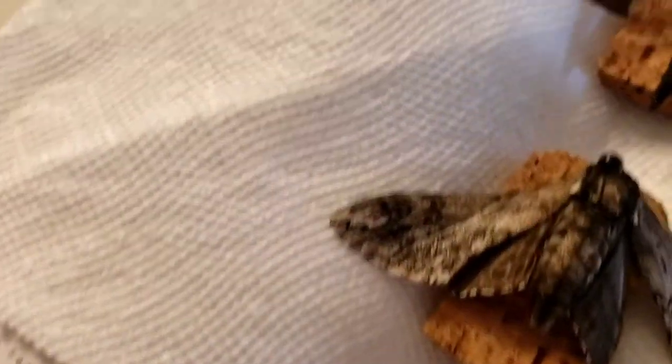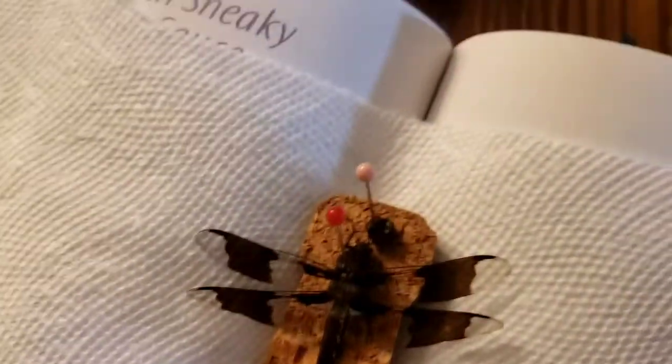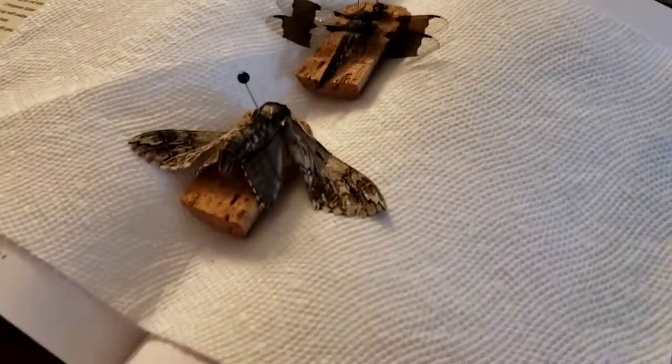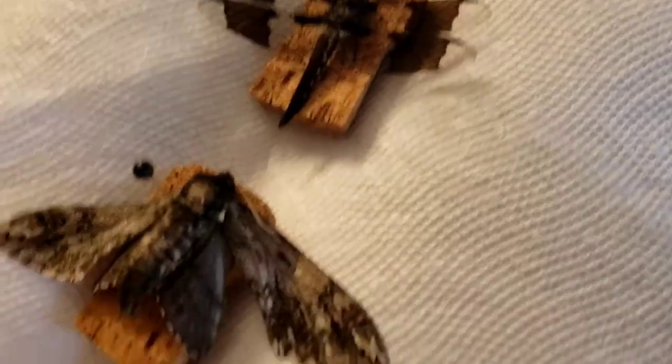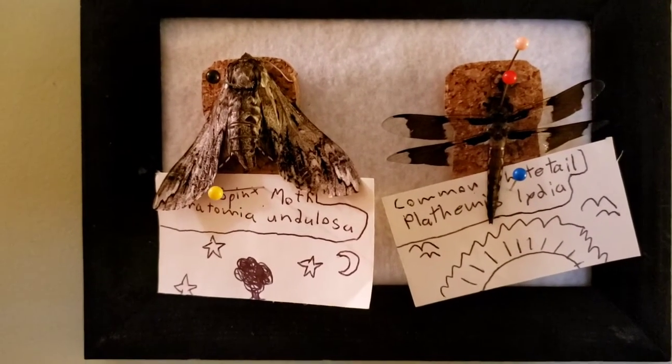And then the moth — I think we're done with it. This dragonfly is decapitated. We have to look up their scientific names and then we can label them.